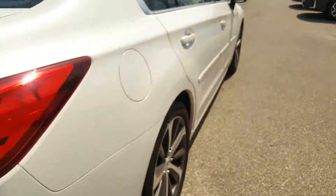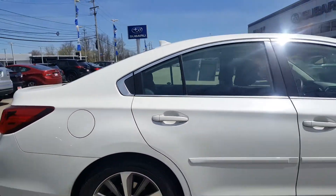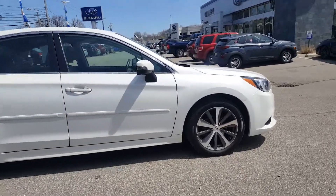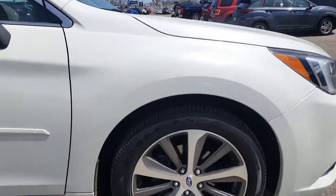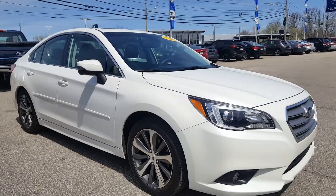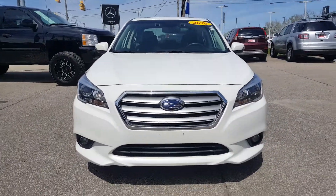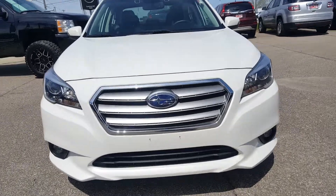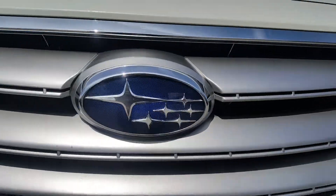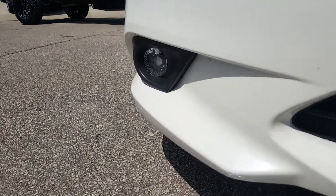Taking a look around the passenger side — 18-inch alloy wheels here as well. Panning back from the passenger side, it has a really nice sporty look to it. Moving to the front of the vehicle, the 2016 Subaru Legacy features a big Subaru badge, radiator vents, projection headlamps for better visibility at night, and fog lamps at the bottom.